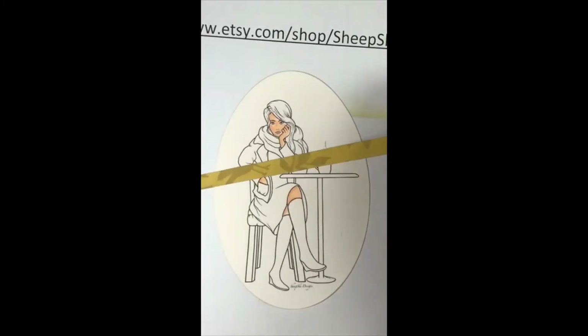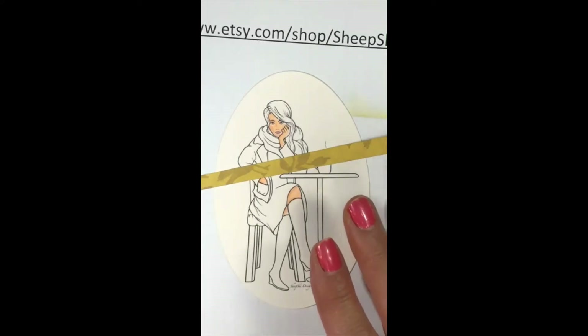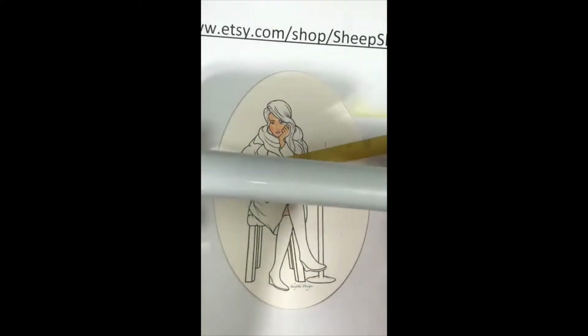I'm going to go ahead and do her boots. I'll take this strip of paper off — we put a strip of paper on to protect the image, that's what we're doing, so if anybody wonders why we have the paper on.